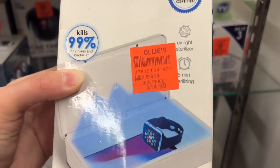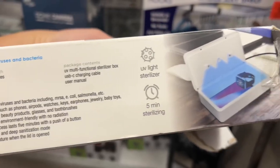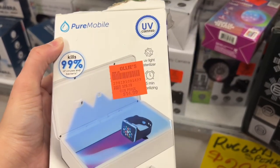This is the Pure Mobile for $14.99. This is a UV light multifunctional sterilizer box that kills 99% of viruses and bacteria, like MRSA, E. coli, and Salmonella.